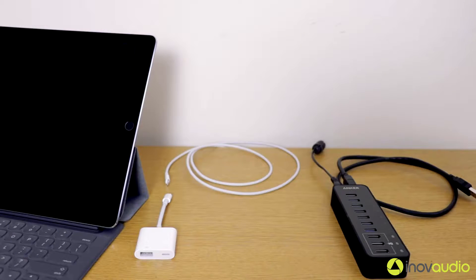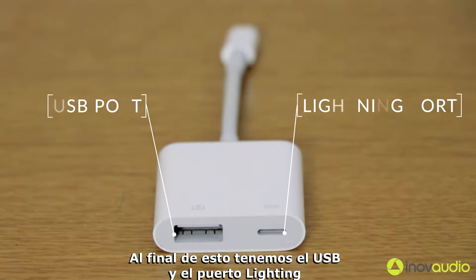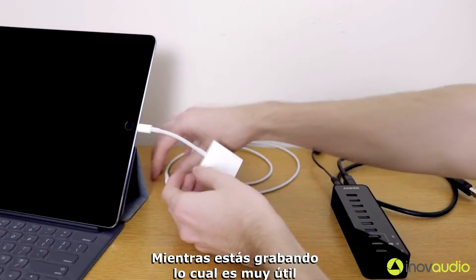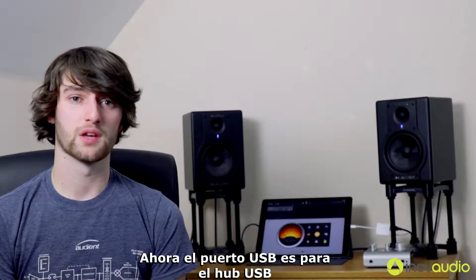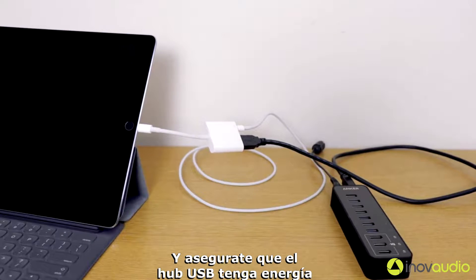To get all this plugged in, firstly take the camera adapter kit and plug it into your iOS device — this can be iPad or iPhone. You'll notice the end of this has a USB and a Lightning port. The Lightning port is to provide power while you're recording, which is really useful. Just make sure that you plug it into a wall socket as opposed to the USB hub, as this can sometimes cause some issues. The USB slot is for the USB hub, so plug the USB hub into the USB slot on the camera adapter kit, and then make sure that the USB hub is powered.